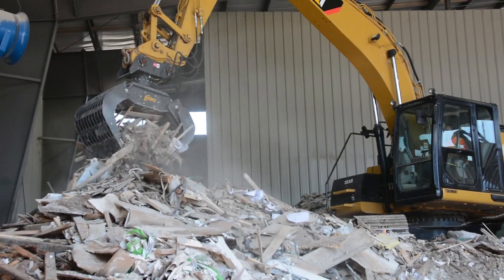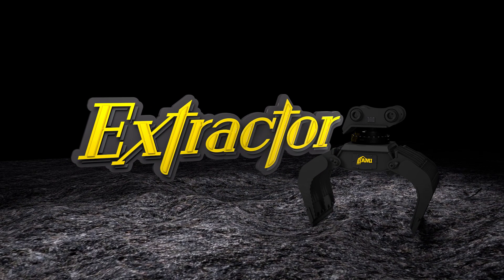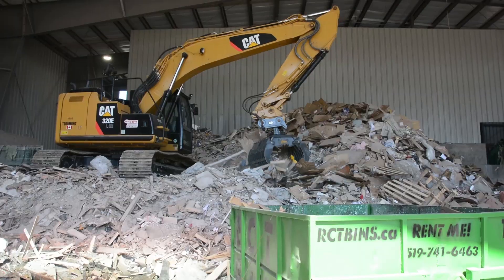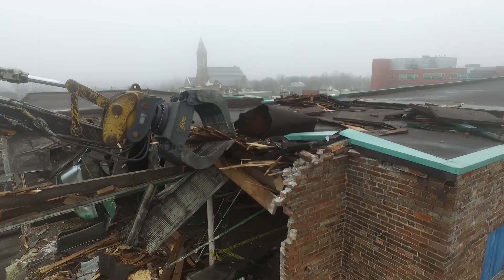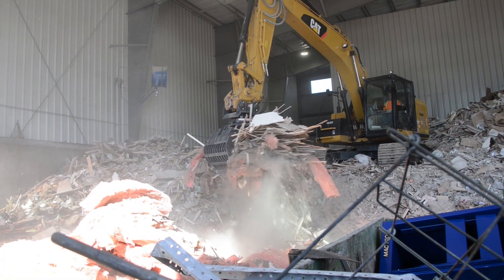High performance strength meets cutting-edge agility with the AMI Attachments Extractor — the versatile demolition and sorting grapple with powerful strength and efficiency for demolition, recycling, and mass loading of hard-to-handle materials.